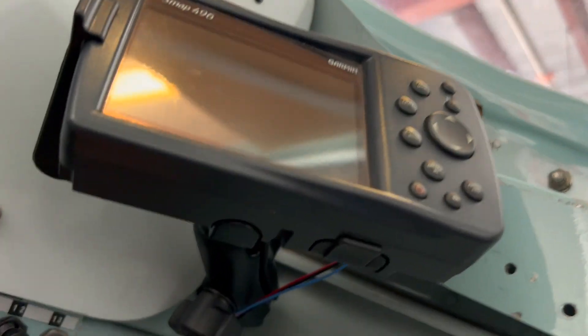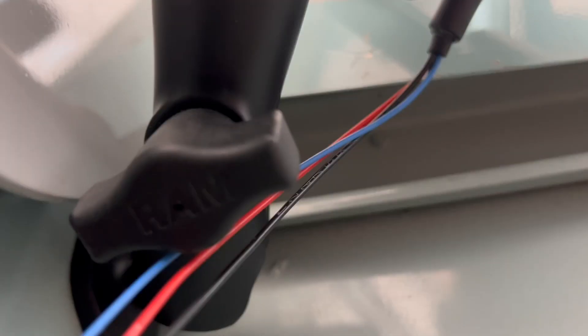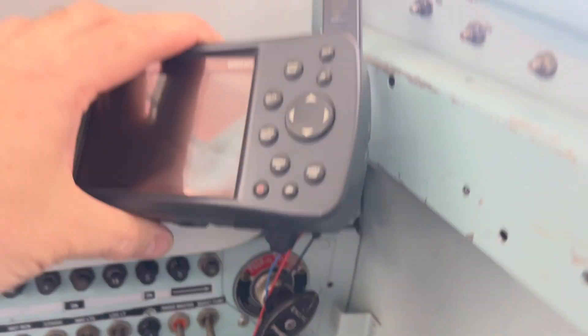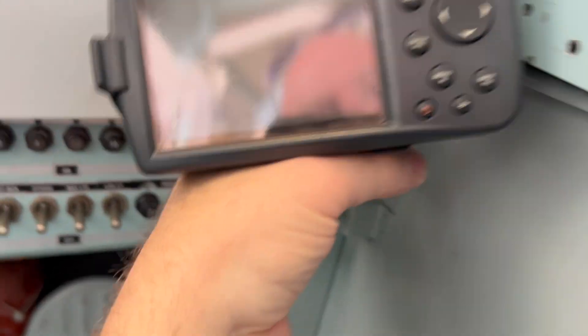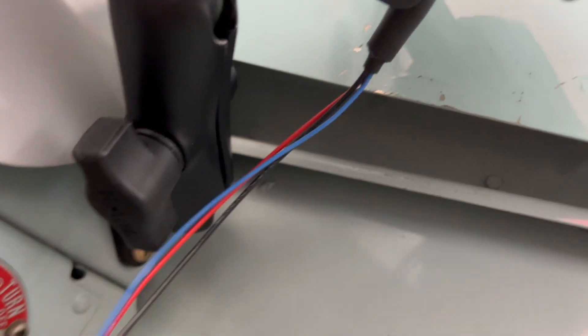Here it is installed in the airplane. Obviously the wires are not routed yet — they need to go behind the panel. Plenty of clearance back there. That'll work. Plenty of clearance — TEF cell, aircraft wiring — arguably better than the original.